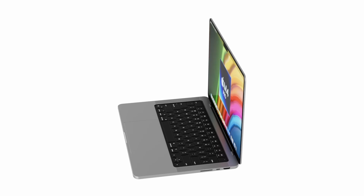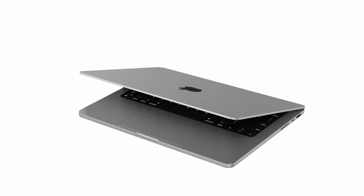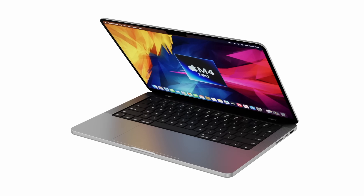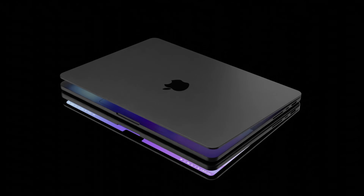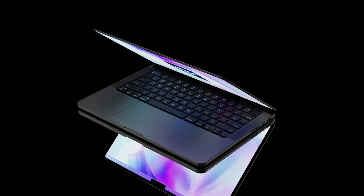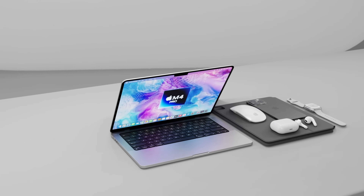At this stage I should mention that not all leaks and reports are 100% confirmed, so everything being said here isn't guaranteed to come true with the new M4 MacBook Pro. However, if you're still watching, you're just curious about what's being said about the new MacBook.